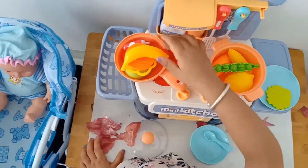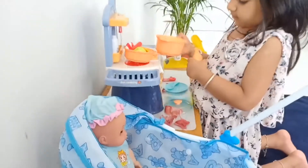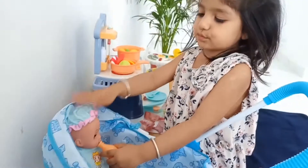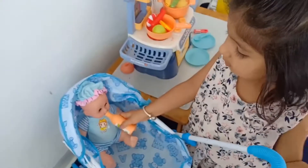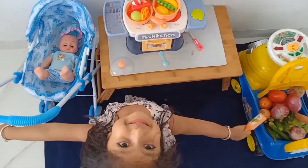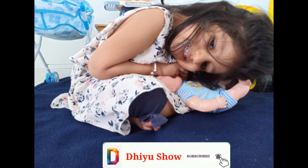And on his farm he had a farm, E-I-E-I-O. Baby, I am doing a soup. Soup is ready! My lovely baby.